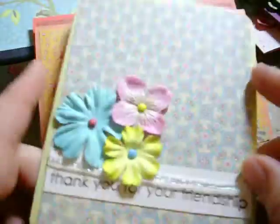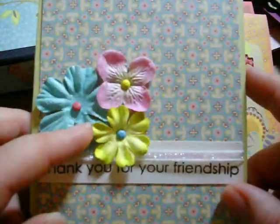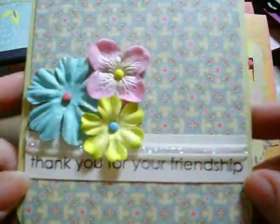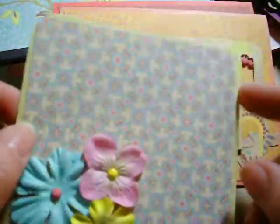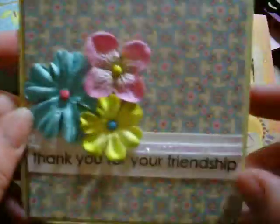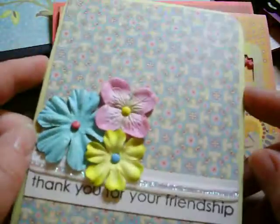This next card is fairly simple. I just used some flowers from my stash, another Hero Arts sentiment, and some kind of glittery ribbon from my stash too. I rounded the corners with my Corner Rounder. Super easy, super simple, but I really liked how this one came out.